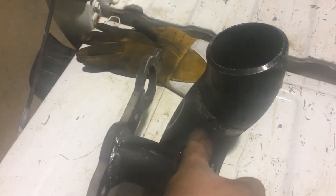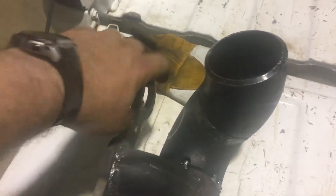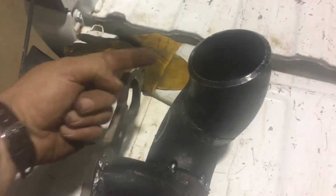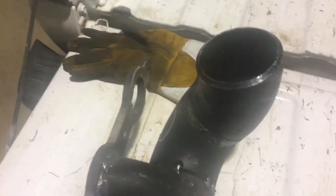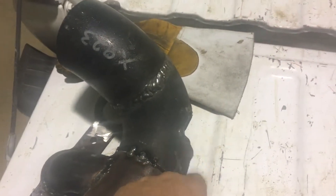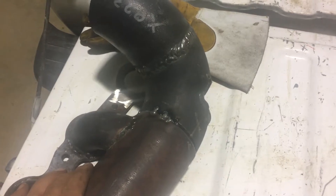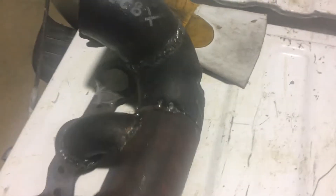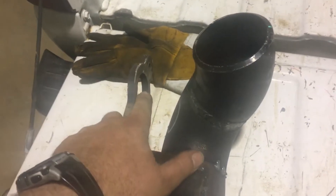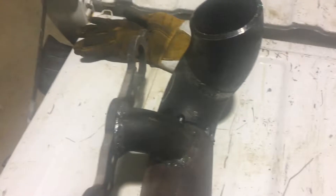So before, this 90 came straight up and there was a real short runner here, but now I've welded on a new 90 and this 45 to move the turbo away from the head. I've also got it notched out here to clear the air conditioning compressor. I just got to cut a runner for in here and then I should be able to tack it together and throw it in for a test fit.